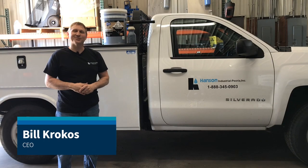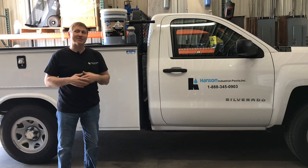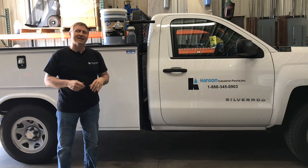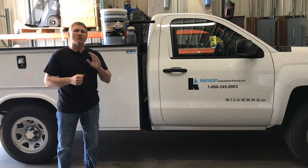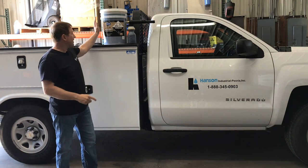Hey, this is Bill Krokus from Hanson Industrial again. We're going to do a video off the video we just did about the four different types of chemical injectors. This one we're going to talk about just the foamer. I've had a lot of people say, hey Bill, let's do more about that foamer — that looks really cool. So I said, here we go.